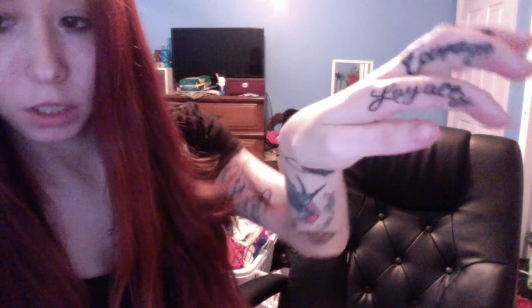As y'all know, I have gotten finger tattoos before, and y'all know I wanted to get them finished — so of course I did. Here are the new ones: loyalty, courage, and love — those are my finger tattoos. So I got my fingers done, which I'm happy about, and I got the cross — so there are two of my new tattoos.